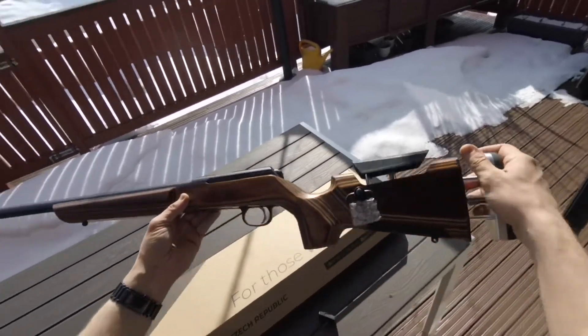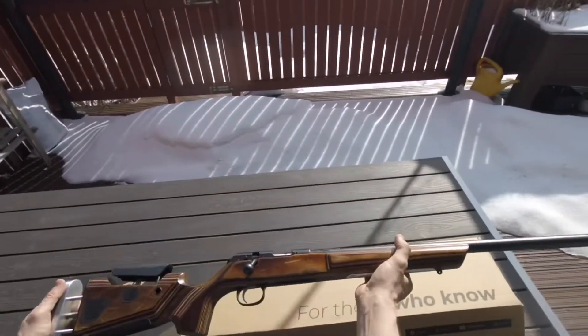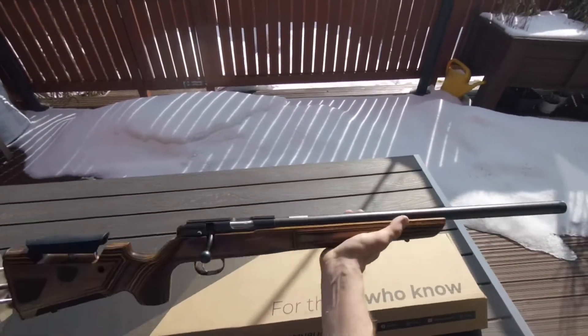So here you go. And shiny — can't wait to shoot.